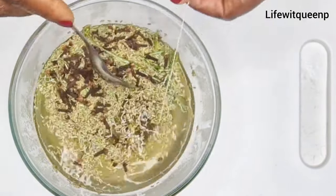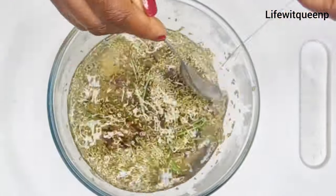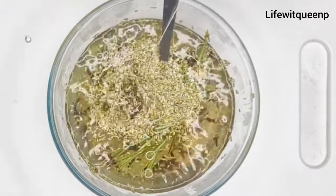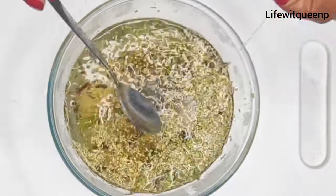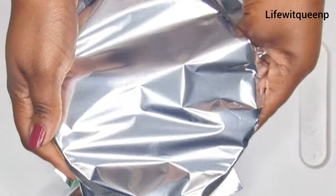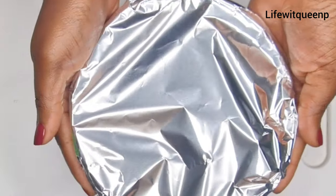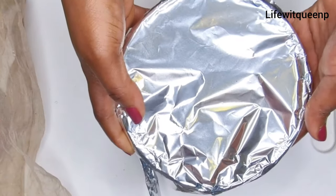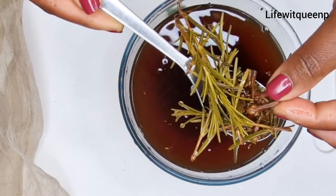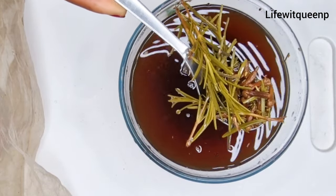Once I'm done adding all the ingredients, I went ahead and mixed everything together. After mixing, I covered the bowl and I'm going to allow it to infuse for 24 hours before using it. You can also allow it to infuse overnight or 8 hours. After 24 hours, this is how it looks. As you can see, the cloves have doubled in size and the rosemary has changed color, which means the ingredients have infused into the water correctly.